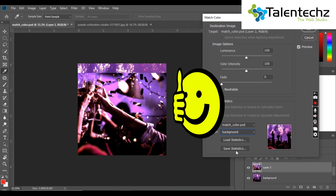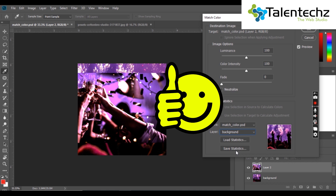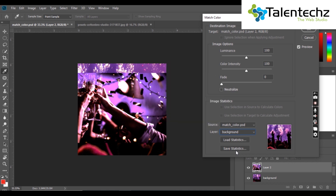Now, see how quick it was to match color in Photoshop. Have you ever thought it's this easy to match colors in Photoshop? From here, adjust the luminance and color intensity level according to your desired level.